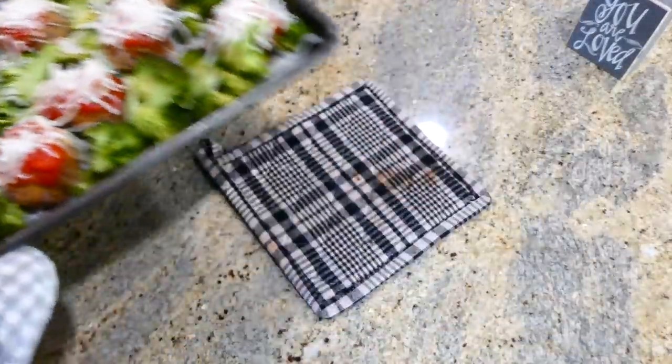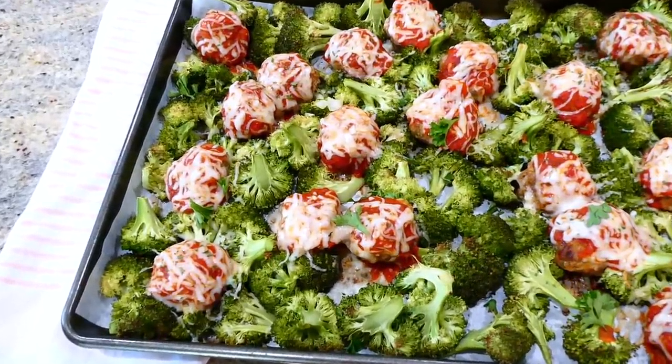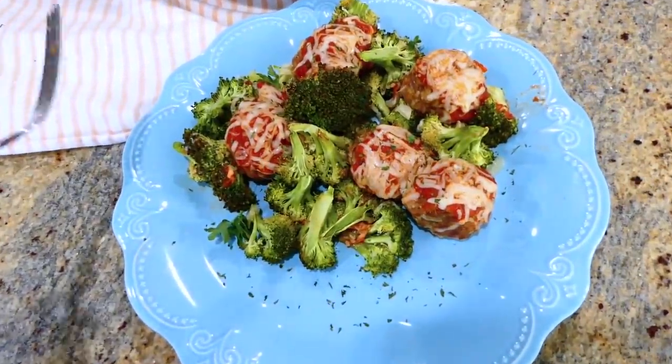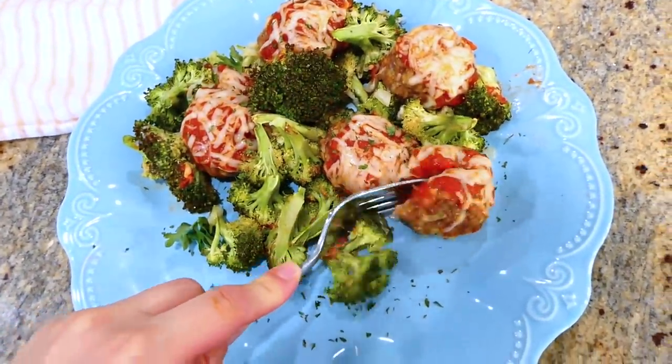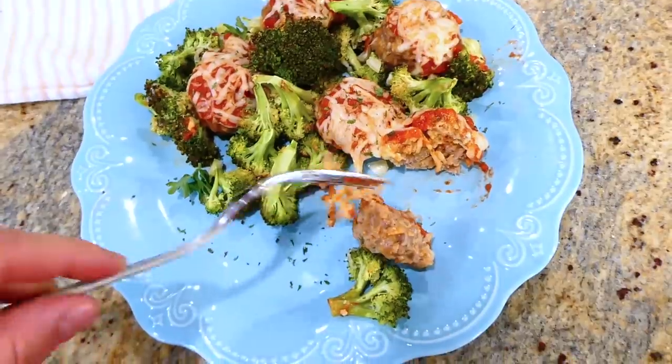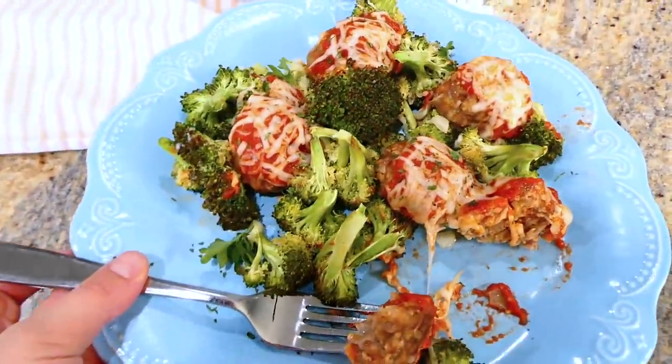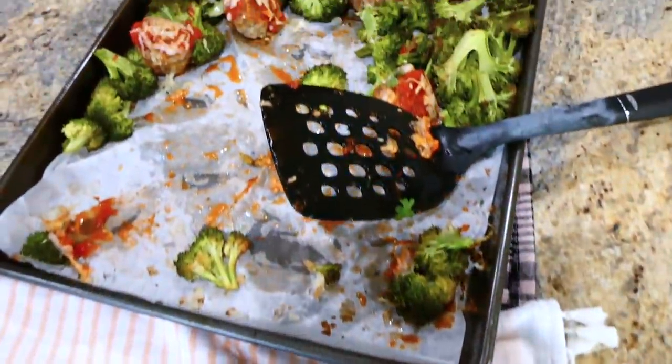I absolutely love making this meal for my family because it is the perfect lower carb option. But you could also boil up noodles on the side, heat up the rest of the marinara sauce, and you have the easiest spaghetti and meatballs. My sister was actually over that night enjoying dinner with us.